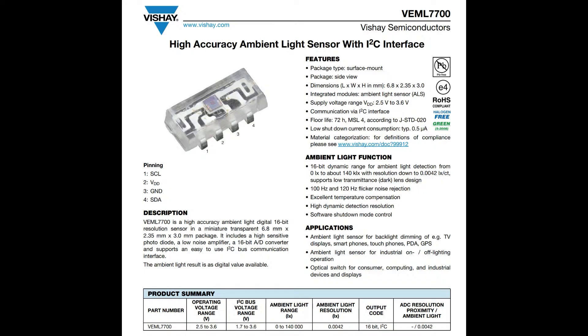This sensor can go up to 140 kilolux. Sunlight goes up to about a hundred kilolux, but depending on reflected light or glare it could be higher — or maybe you're on the surface of the sun. We've had people who want higher kilolux sensors, and this one can go up to 188.